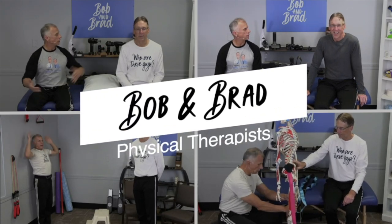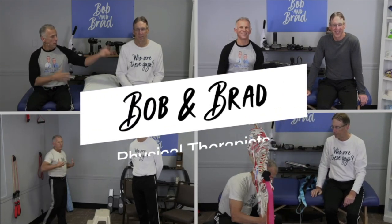If you've had any type of knee surgery, hip surgery, or maybe a replacement, or maybe you just have arthritis, then this is a product for you. And we're going to show you why. Bob and Brad, the two most famous physical therapists on the internet.